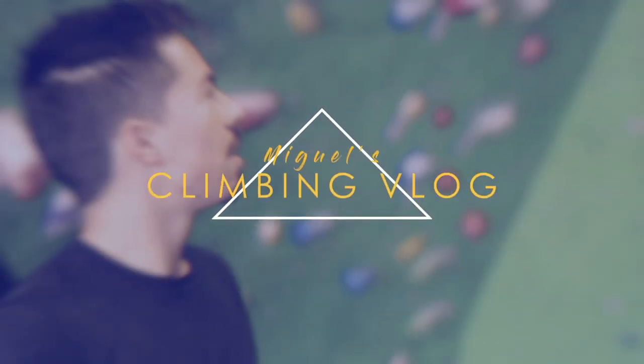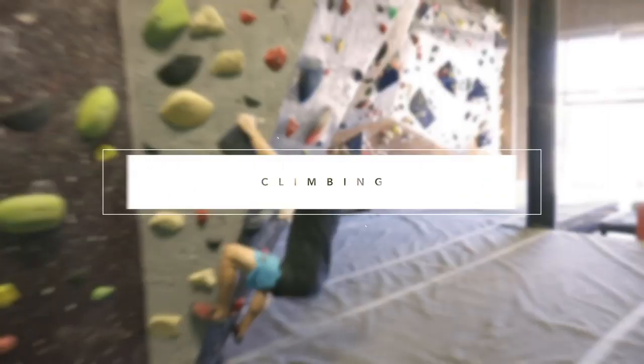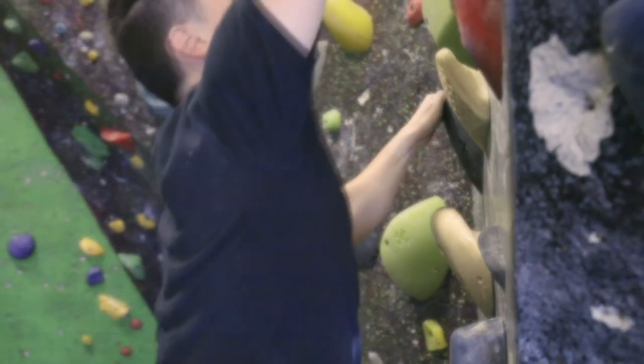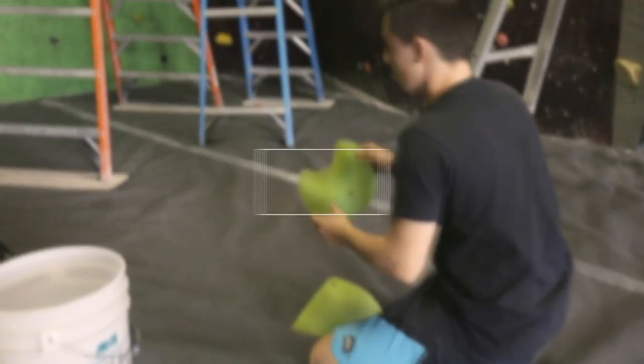Welcome back to another episode of climbing vlog. Today we're climbing at Hangar 18 again. I don't really have any particular projects other than that black V7. I'll probably climb some of the newer routes that were set and then give the black V7 another try. I'm going to warm up real quick, do a couple problems, and then probably try the black one.